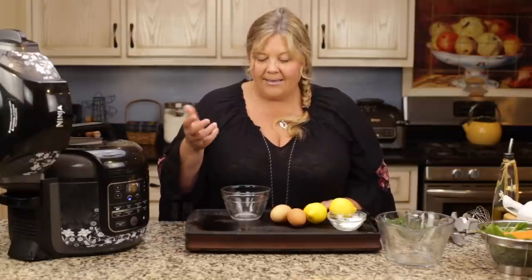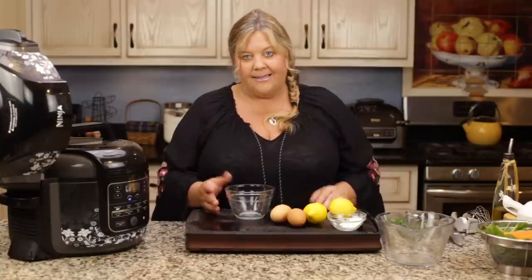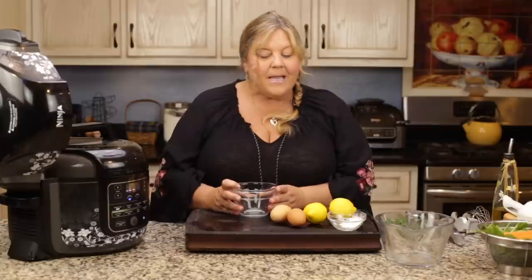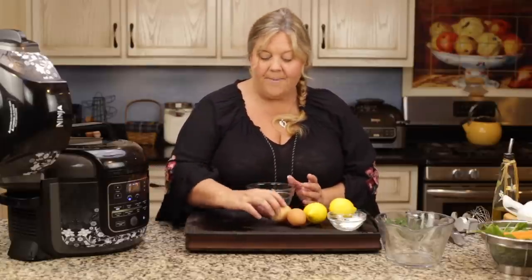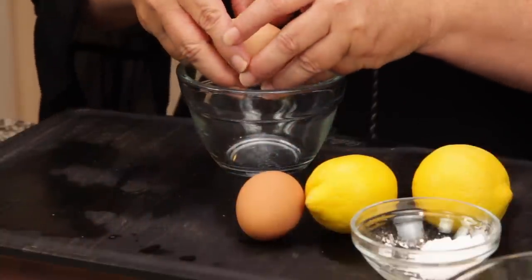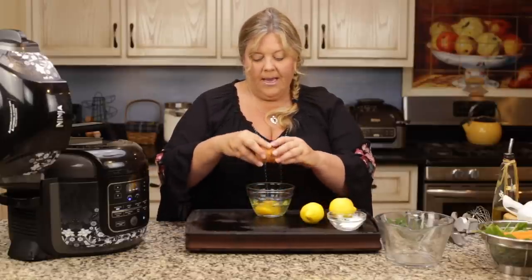I didn't test the recipe the first time with the cornstarch and found it got really nice and thick without it — I used a blender to whip up the eggs and lemon juice. But to avoid dirtying a blender, I put in two teaspoons of cornstarch and it thickened up beautifully, so that's what we're going to do today. I'm going to go ahead and crack the eggs in.